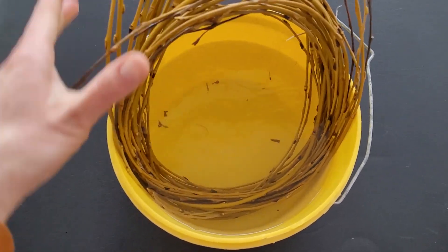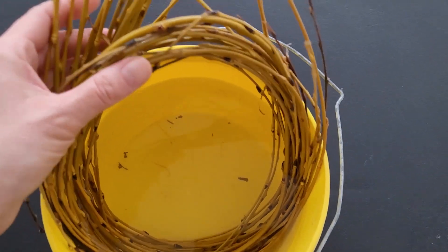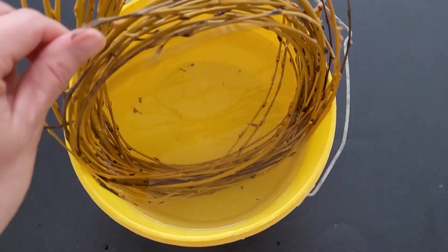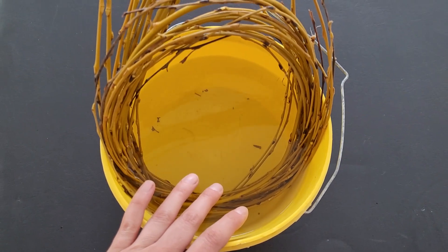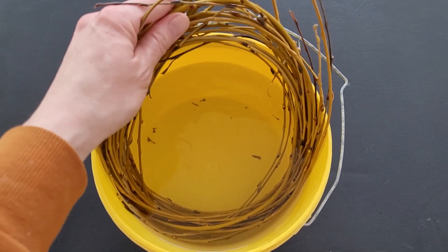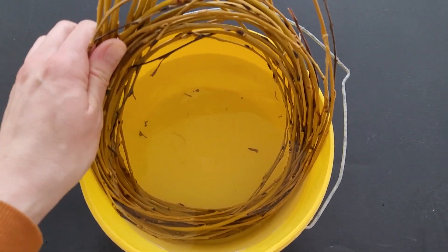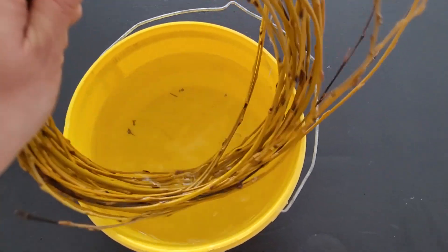Here it is — this is the weeping willow. You can see how gorgeous the yellowy-green branches are, how thin they are, and truly how flexible it is. It's even got some buds on there, which is pretty neat. This was completely submerged in water — a lesson I learned from last time: make sure the branches you're using are nice and damp and soaked through so they don't crack and snap.